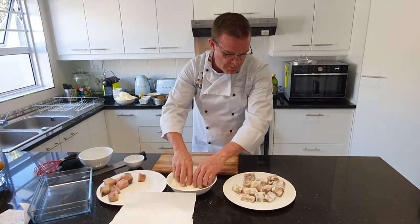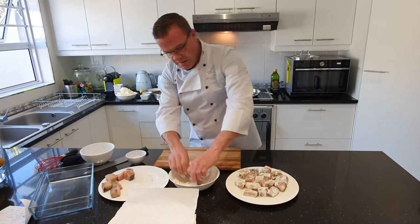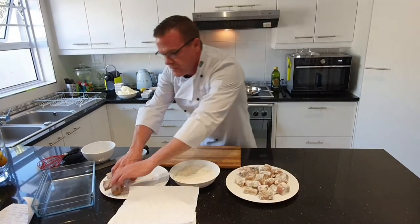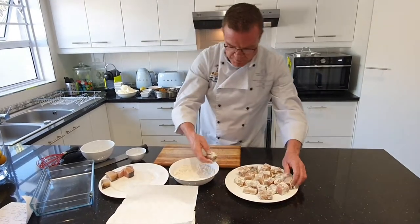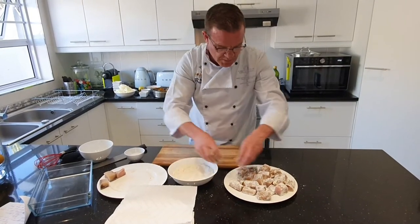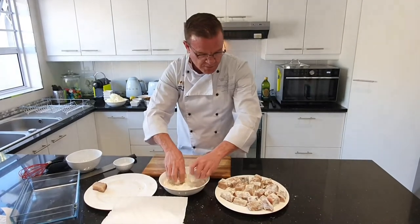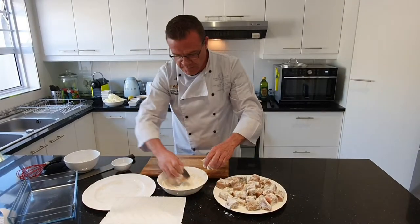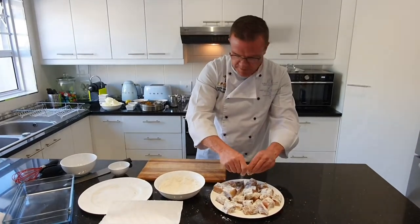I've used just over a kilogram of fish — you can use more or less, it's entirely up to you. Remember that this dish needs to sit in the fridge and pickle for about three days, so it's not something you can eat straight away. Obviously the longer it sits, the better it is. Right, once your fish is nicely floured...